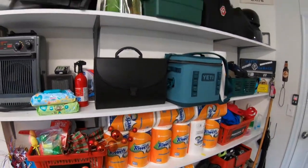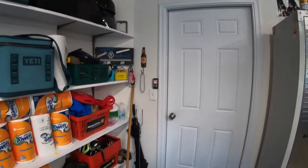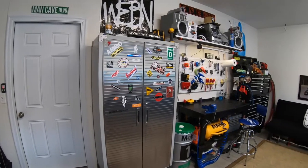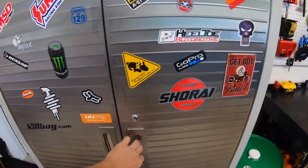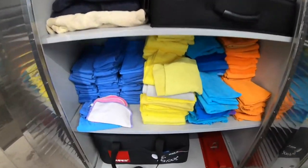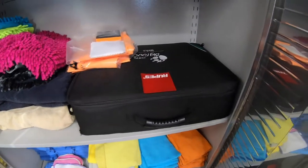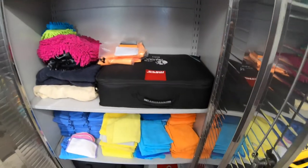We've got a lot of just random signs. And then we got the back here — this is my cabinet, stores more of my detailing stuff, mainly my towels and my Rupes polishers. These things are awesome, really nice, made in Italy.